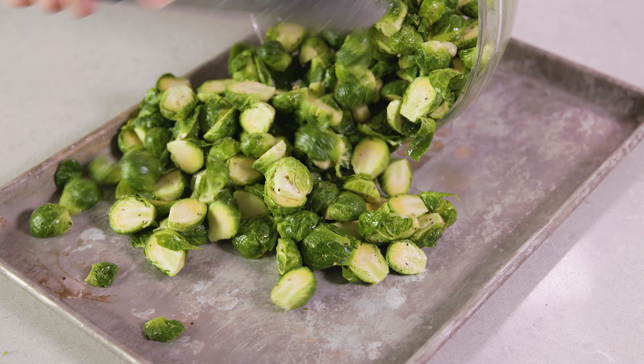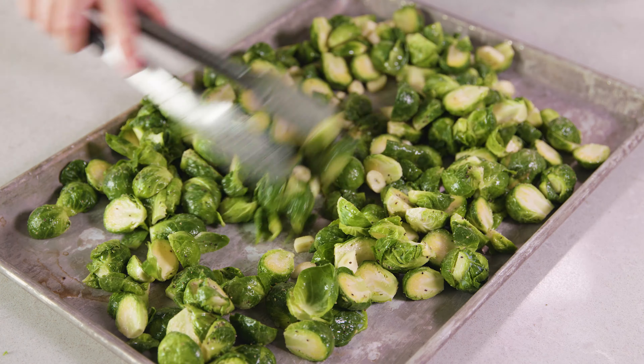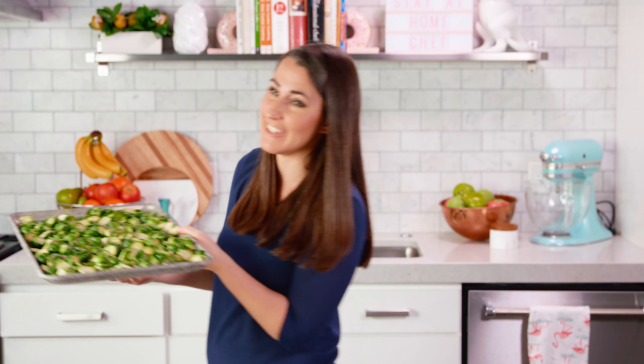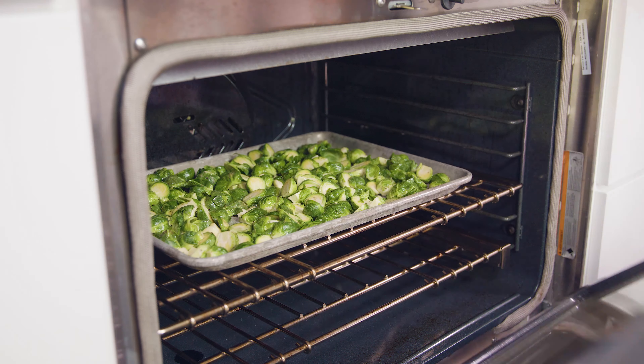Spread these out in an even layer onto an ungreased baking sheet. Next, bake these in a 475-degree oven for 20 to 25 minutes, depending on the size of your Brussels sprouts.